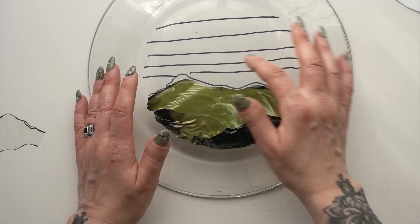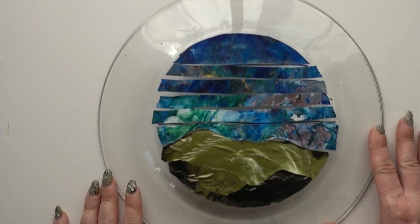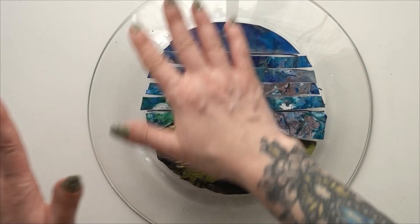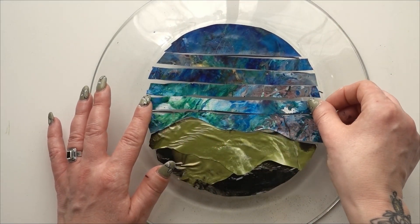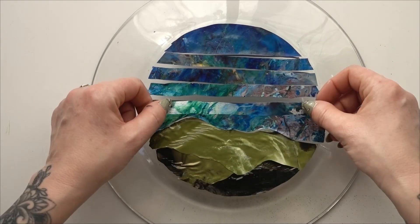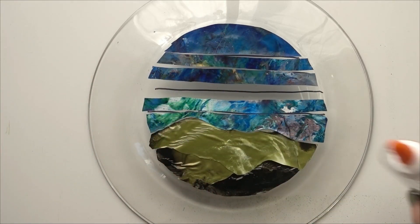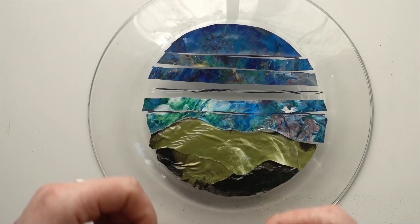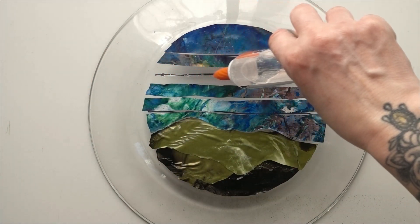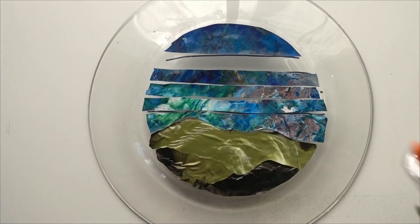Now I'm going to do the sky — I'll start lighter and go a little bit darker as we go up. I cut out the rest of my pieces off camera to save a bit of time. This is the backside of each piece — I'm going to glue them on and you can see what it looks like from the front. I'm leaving a little gap in between each piece to make it look more mosaic-esque. It's not going to be a perfect pattern — I just want a vague essence of a scene.